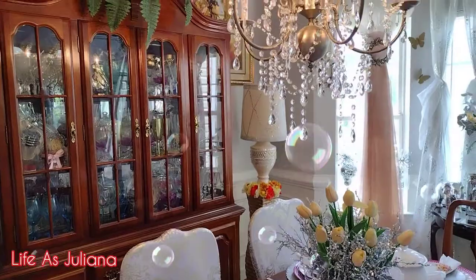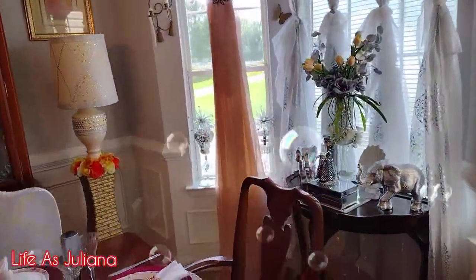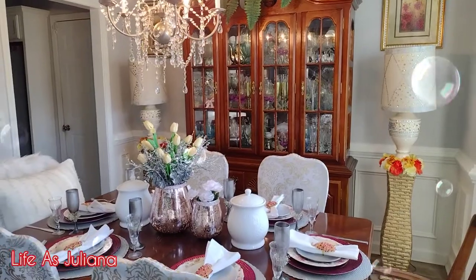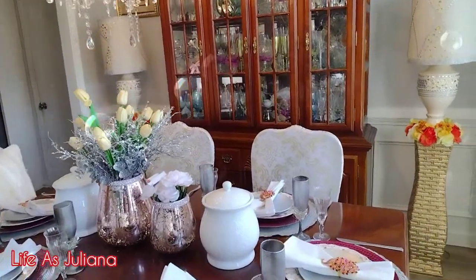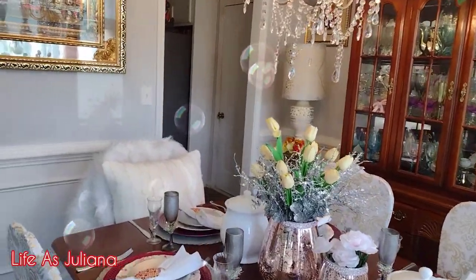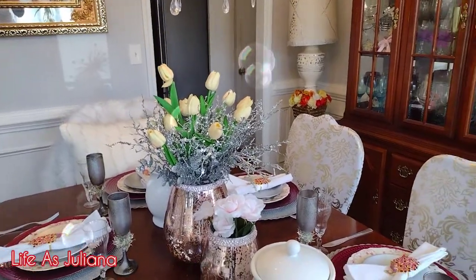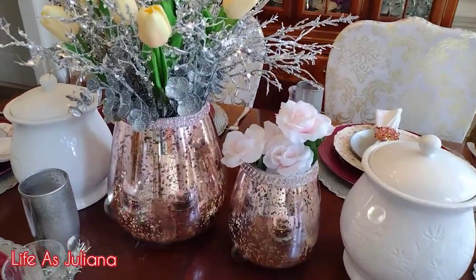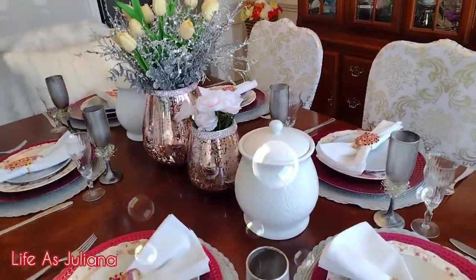Everything else in the room is pretty much the same, y'all. So that is how I jazzed things around just a little bit — switched things around — because I have not been shopping at all. I've been saving, okay, over shopping! So when I do these home decor videos it will definitely be pieces that you've seen in different places around the home. I do hope you guys enjoyed this one — give it a thumbs up, thank you for your love and support as always, and I'll see you in my next one. Bye for now!